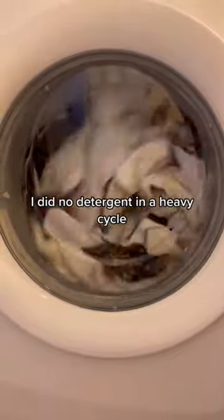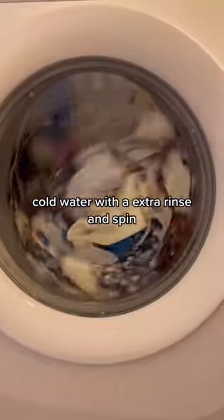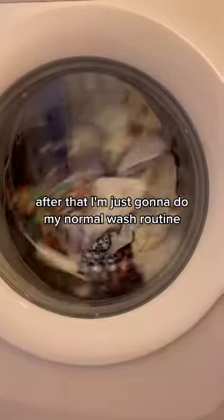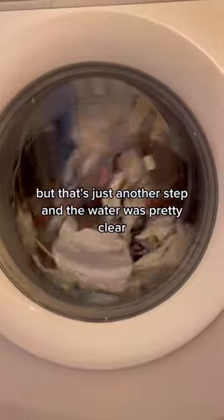I did no detergent, heavy cycle, cold water with an extra rinse and spin. After that I'm just going to do my normal wash routine. I was going to sanitize them, but that's just another step.